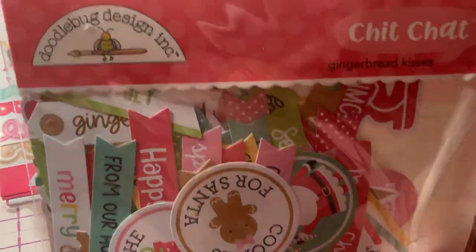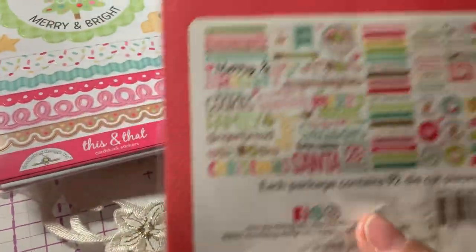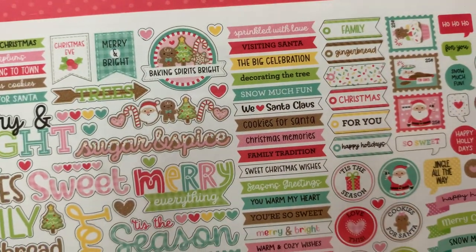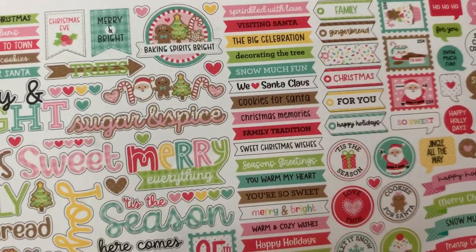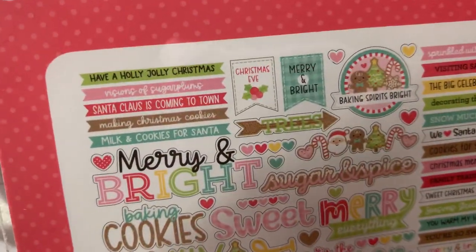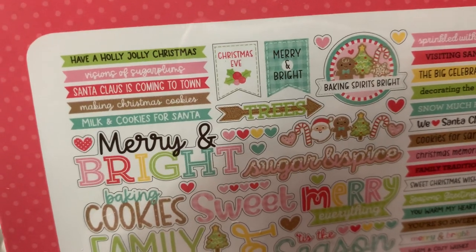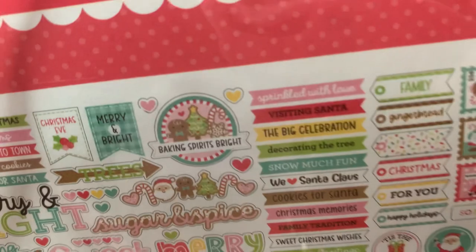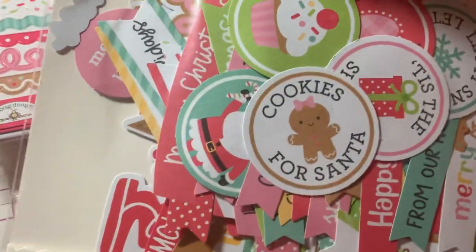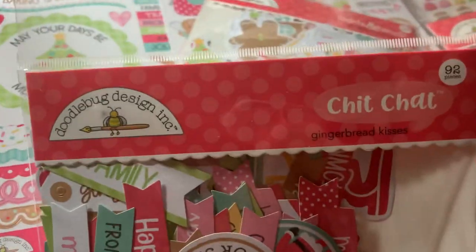I got a package of the Chit Chat Ephemera. These come with the sentiments — the sayings. So we can see: Sweet Christmas Wishes, You Warm My Heart, Warm and Cozy Wishes, Happy Holidays, Merry Christmas, Have a Holly Jolly Christmas, Santa Claus is Coming to Town, Making Christmas Cookies, Milking Cookies for Santa, Cookies for Santa. So these are cute — that's the Chit Chat.